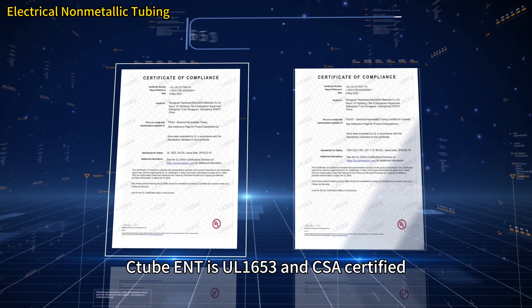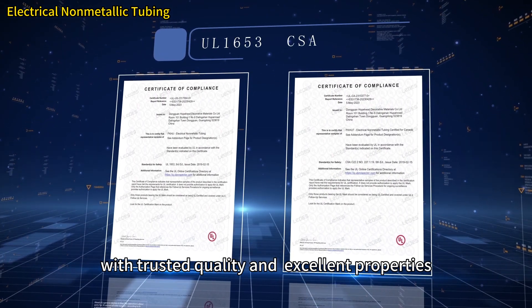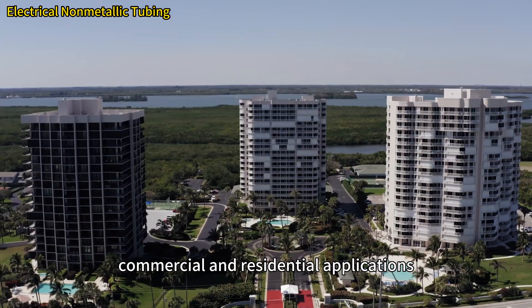C-tube ENT is UL1653 and CSA certified, with trusted quality and excellent properties, suitable for use in industrial, commercial, and residential applications.